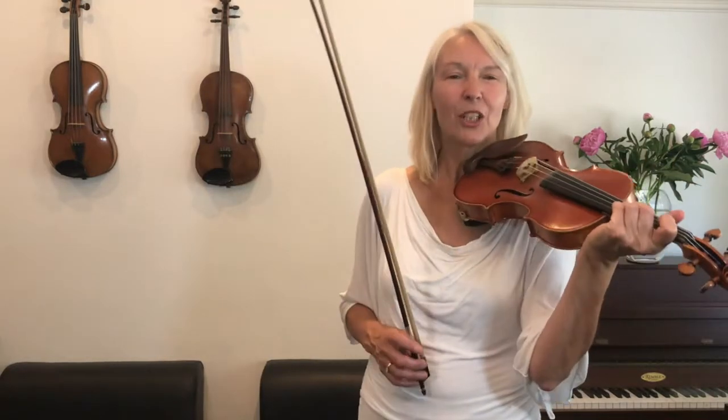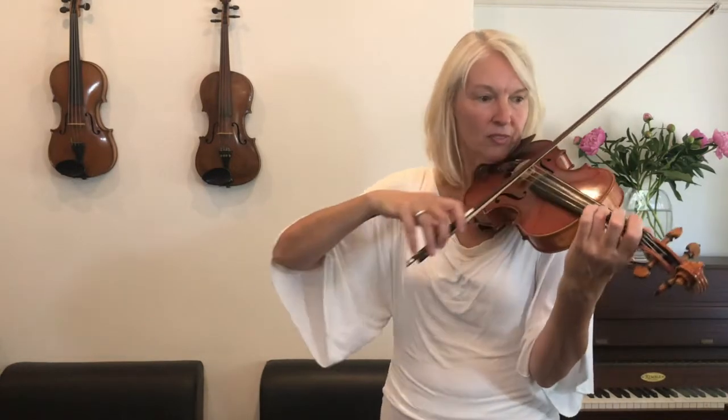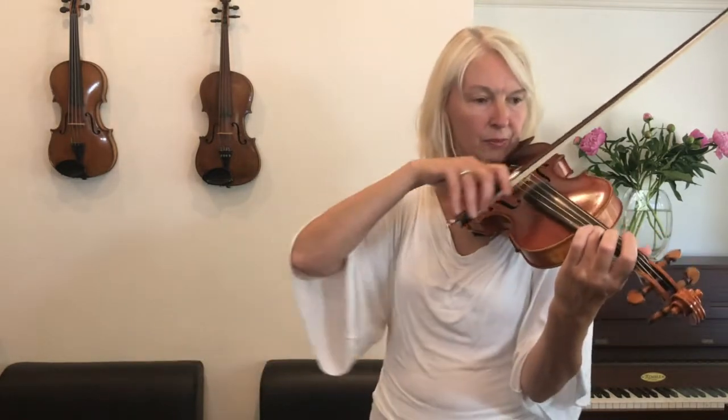In the first half of this piece where you're playing forte, I would like you to play the quavers with half a bow, and both the crotchets and the minims with a whole bow. So you're going to be using quite a lot of bow throughout the first half. Shall we just play that? I'm going to go a notch more slowly so that you can really work on using that whole bow. One and two.